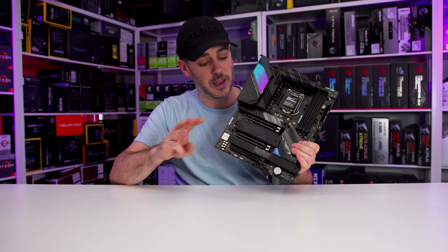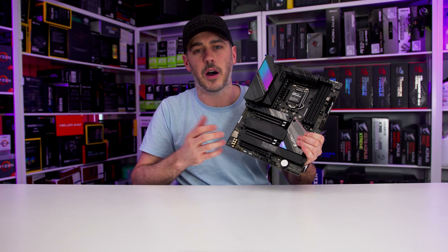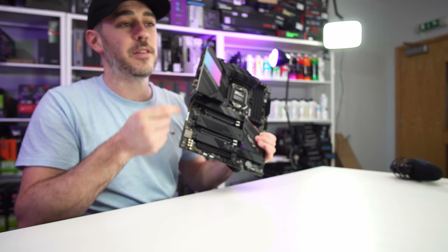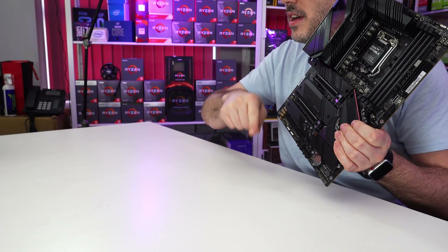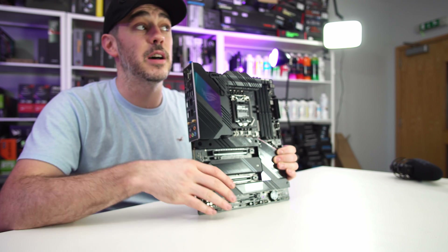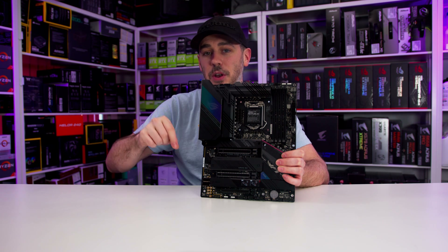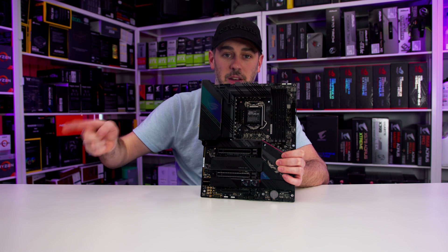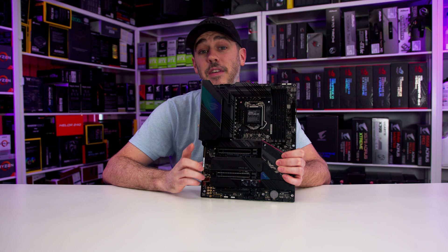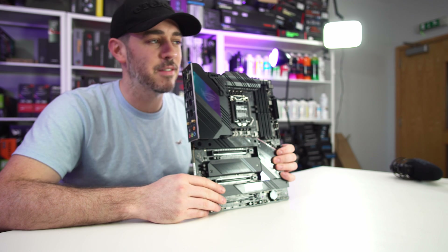Expansion slots - there are three X16 slots. The top two do have armor on them. No X1 slots, no X4 slots. The first slot operates at PCIe 3.0 with a 10th Gen, and PCIe 4.0 with an 11th Gen. If you're using both of the top slots, you can utilize X8/X8 or X8/X4. The third slot is PCIe 3.0 X4 and runs through the chipset. Also, the third X16 slot running at X4 speeds shares bandwidth with SATA 5 and 6, so if it is in use, it will disable those ports.